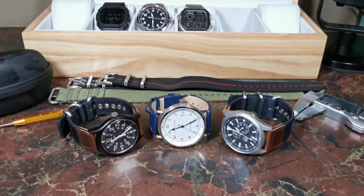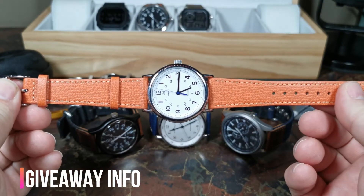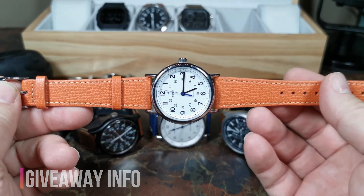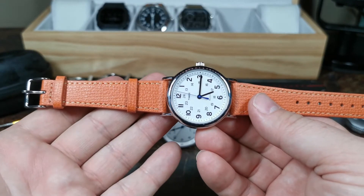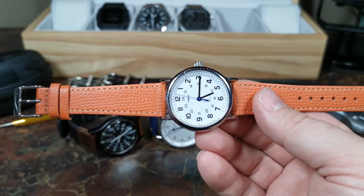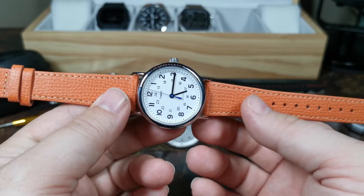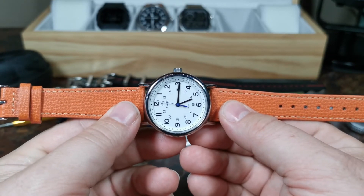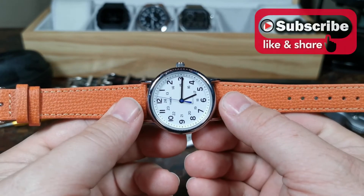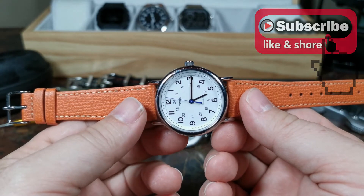You may have noticed there's one strap I haven't tried on yet - this beautiful orange strap - and that's because I've made the very difficult decision of giving one of these straps away. This is the one I chose not to wear, though it was hard because I really wanted to try it and I've been looking for an orange strap. I just feel that since I received these for free, I'm going to pass one on to the watch community. All you need to do is like this video, subscribe, and tag two of your friends in the comments - that's all you have to do to win this strap.